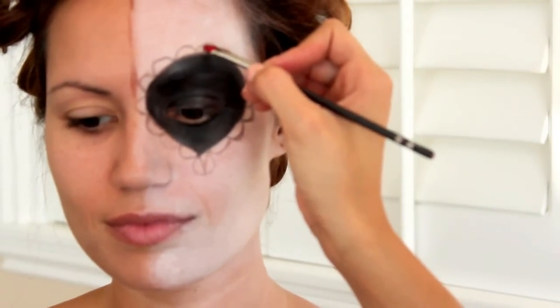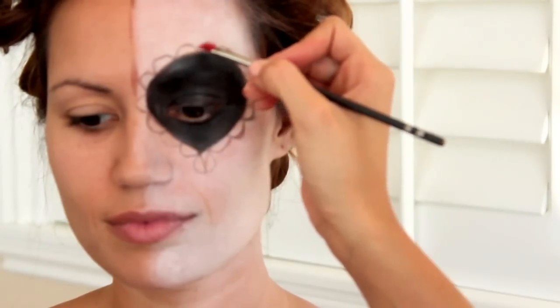She used black paint to fill in that tear shape and now she's using a red paint to fill in the petals.